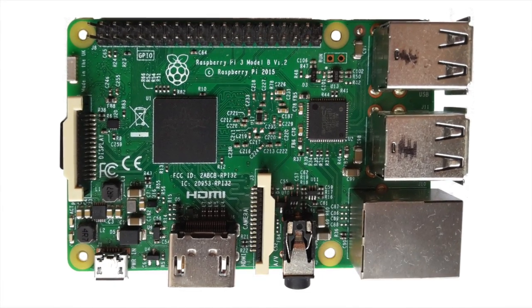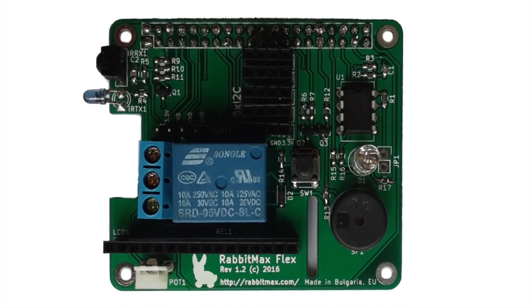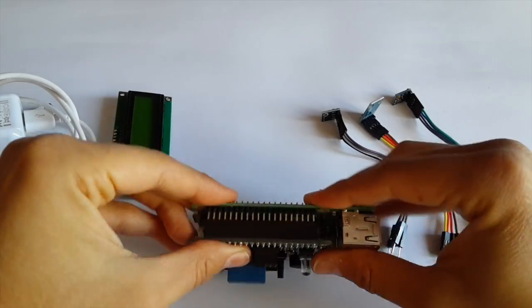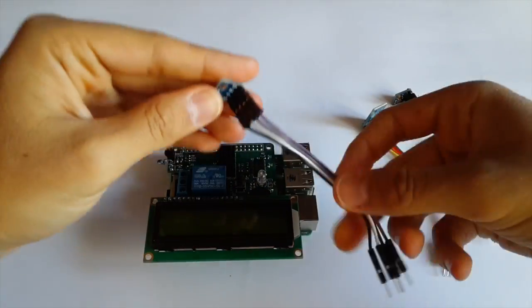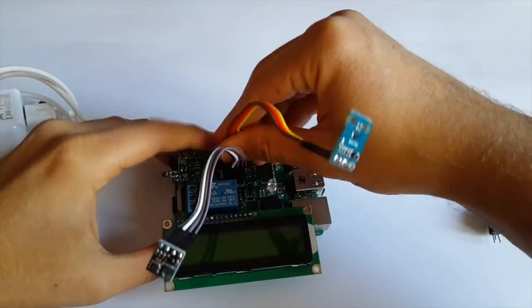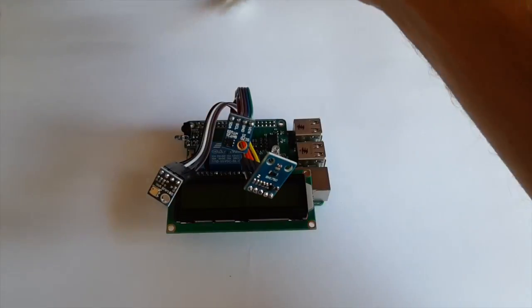This is Raspberry Pi and this is RabbitMax Flex, the most convenient general-purpose Raspberry Pi HAT for rapid prototyping of Internet of Things and home automation applications. Getting started with RabbitMax Flex is nice and easy. You can assemble it with your bare hands. No soldering is required.